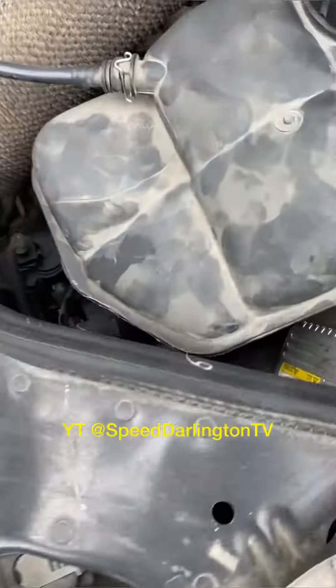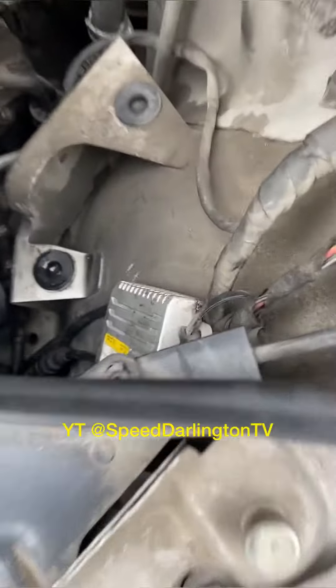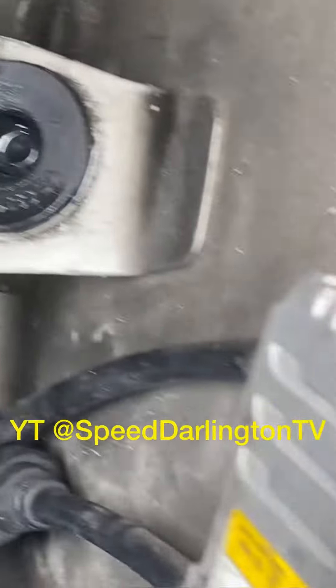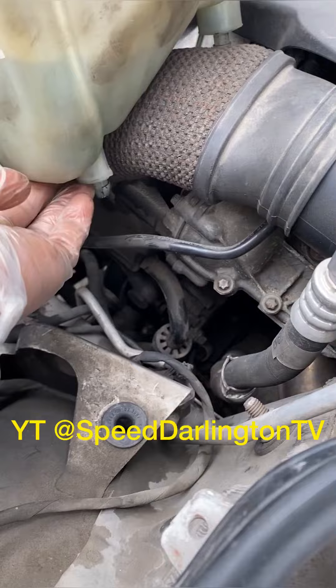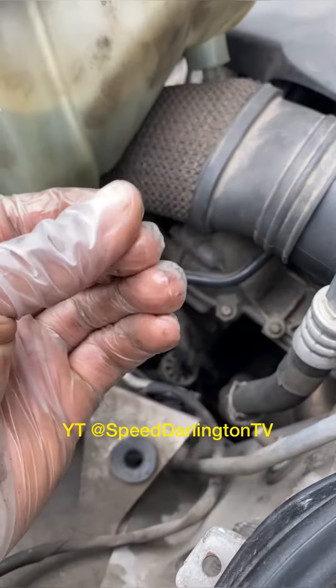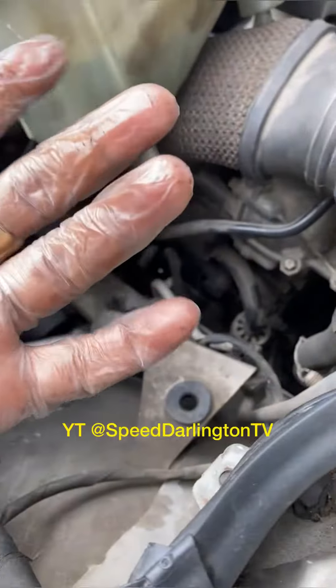Look at this — you can see each one leaking. Five thousand, and it's leaking from here, and I believe it's leaking from under too. So it's leaking.